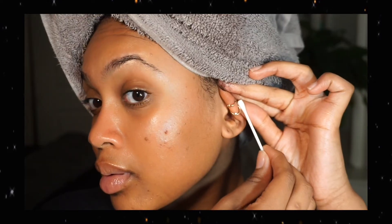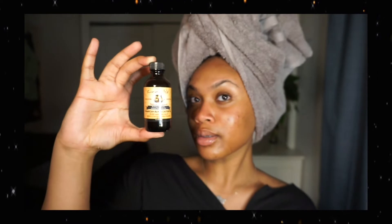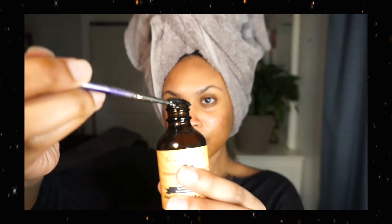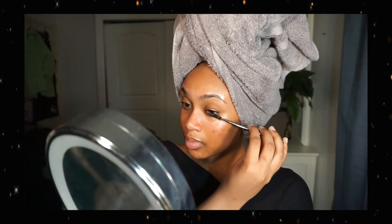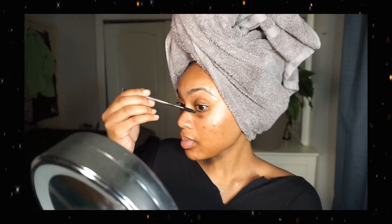Now I'm going to go ahead and clean my piercings because I changed from a stud to a hoop, and just in case it wants to act up and get a bump I wanted to clean it off with some tea tree oil. Then I'm going to take some castor oil on a spoolie and run that through my eyebrows as well as my eyelashes, just to help my eyebrows stay nice and thick and my lashes grow thicker and longer.